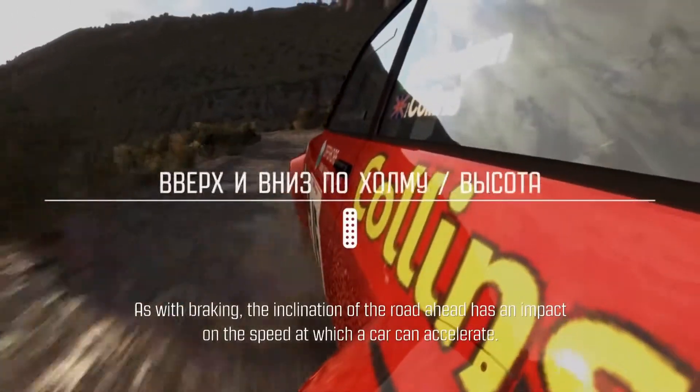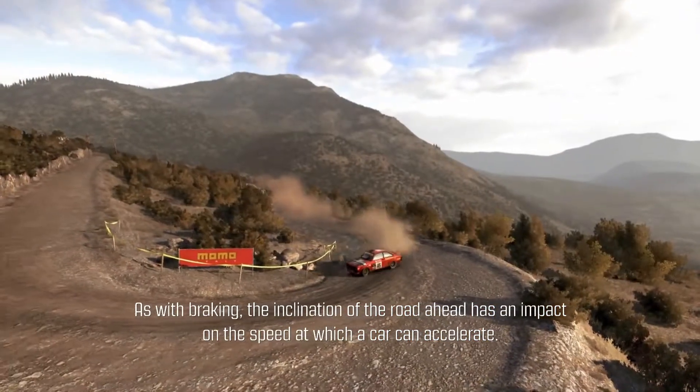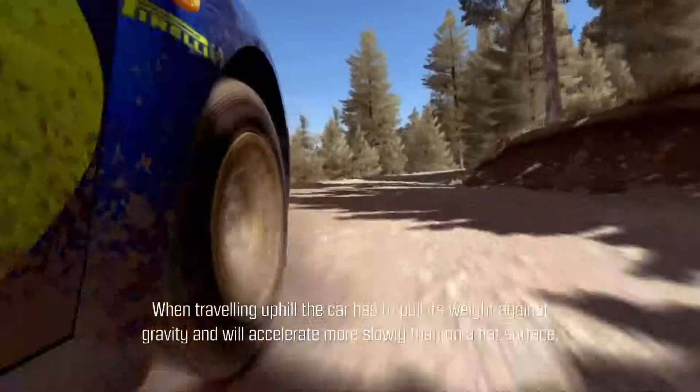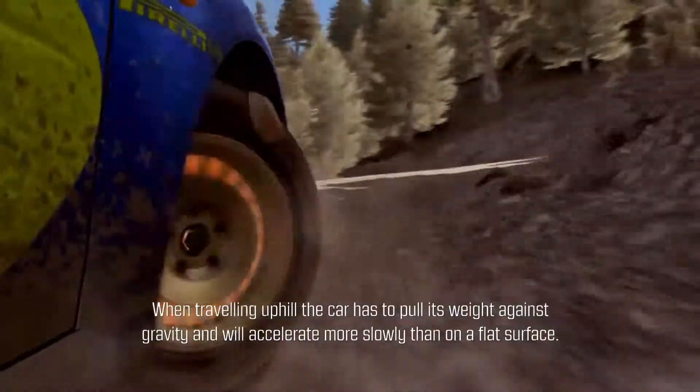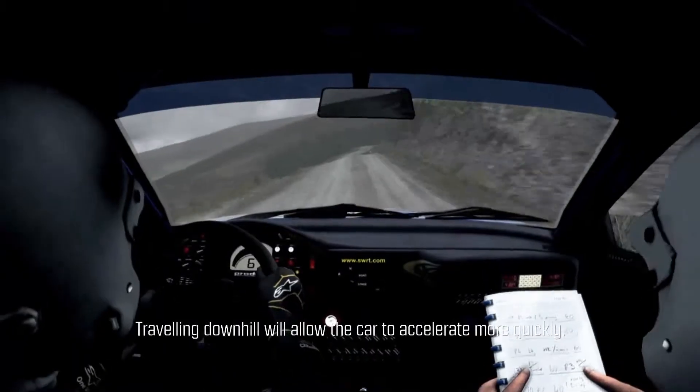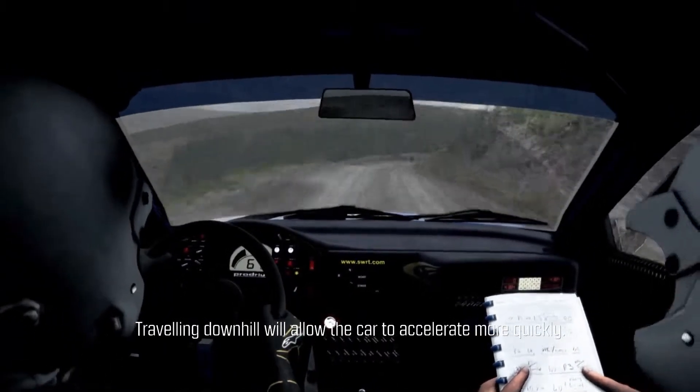As with braking, the inclination of the road ahead has an impact on the speed at which a car can accelerate. When traveling uphill, the car has to pull its weight against gravity and will accelerate more slowly than on a flat surface. Traveling downhill will allow the car to accelerate more quickly.